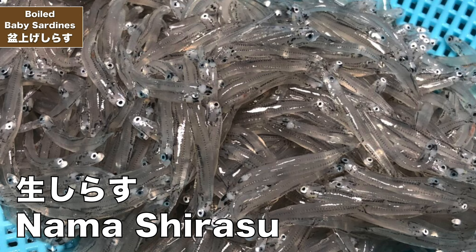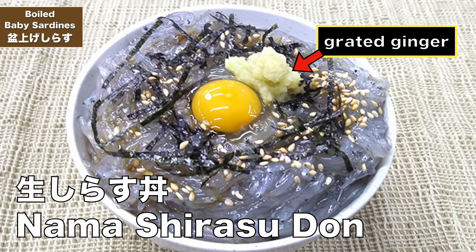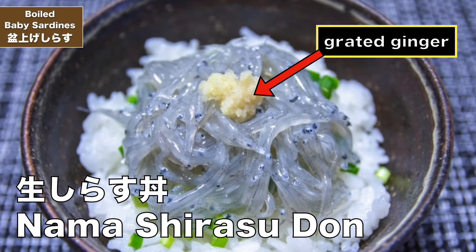Bon Age Shirasu can also be raw — they're called Namashirasu. Nama means raw. Nama beer is draft beer, and nama is used a lot when talking about food and drink in Japan. Raw Shirasu, or Namashirasu, are typically served over rice, which is called a Shirasu Don, and often with soy sauce, and sometimes with grated ginger to give a nice zingy taste, and sliced green onions.